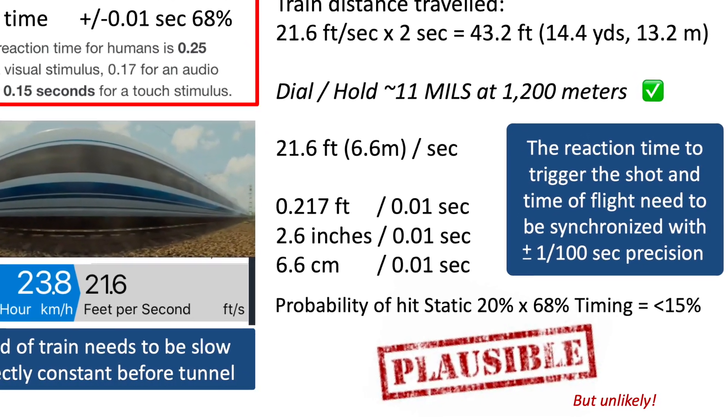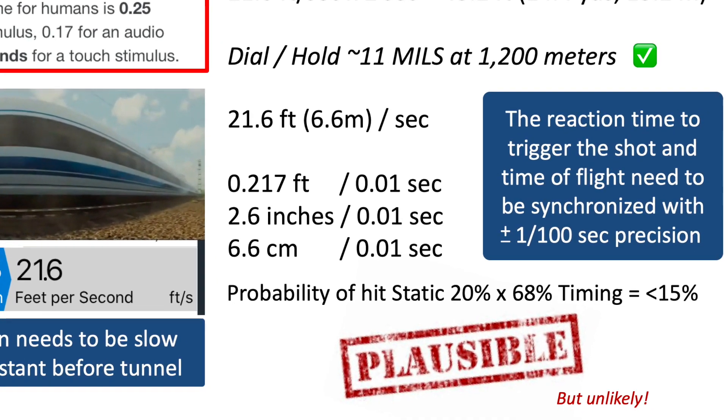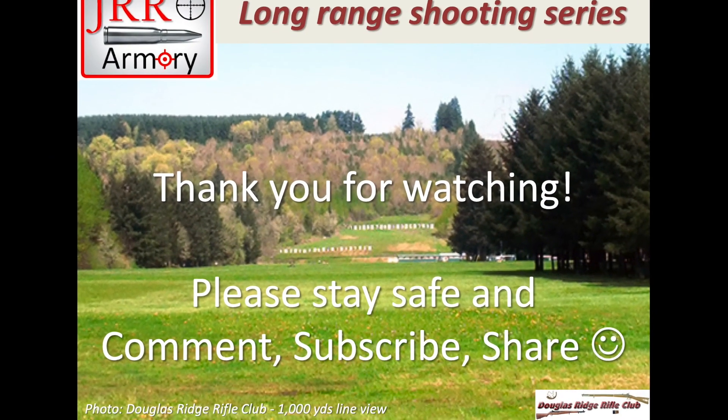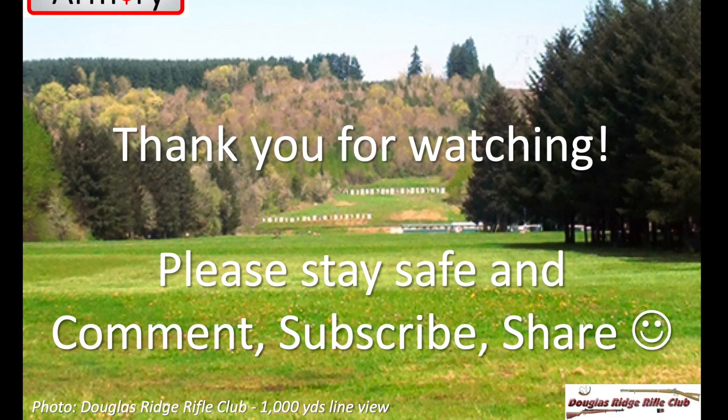I hope you enjoyed our analysis of the train sniper scene from the Gemini Man movie. Thank you for watching. Please stay safe, comment, subscribe and share, and we'll see you with the next one.